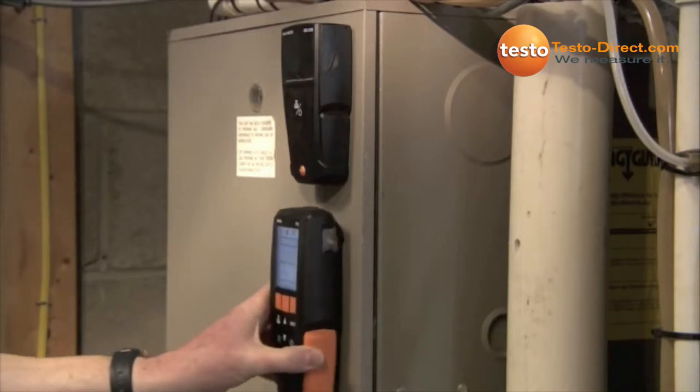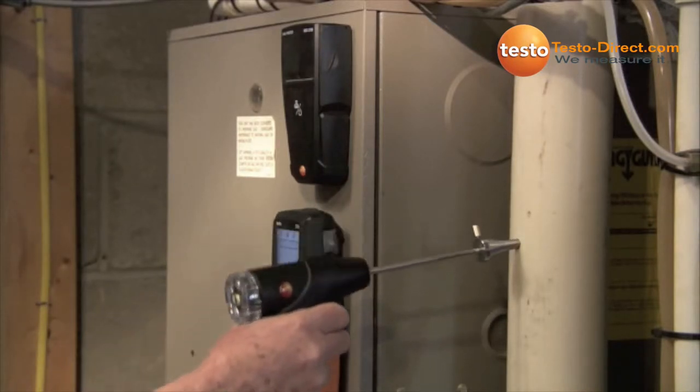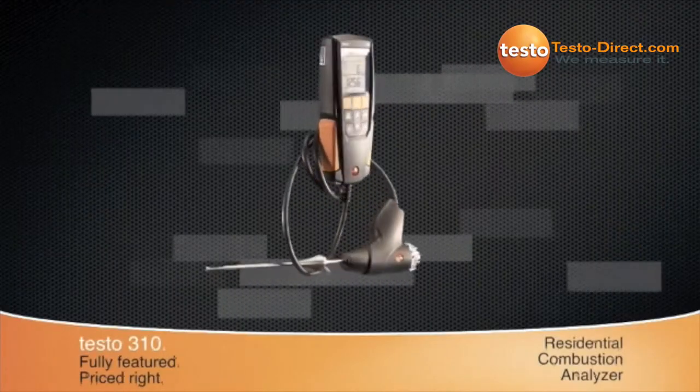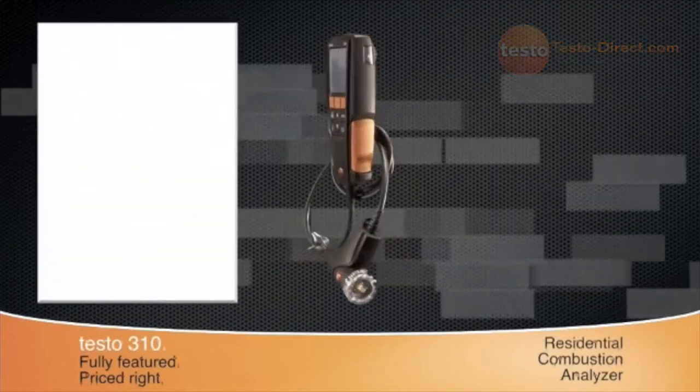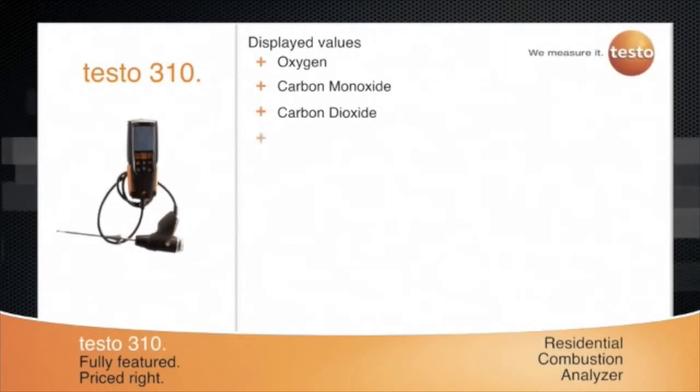The Testo 310 is a fully-featured residential combustion analyzer for better heating and tuning. This one instrument will display values for O2, CO with a NOx filter standard, and CO2.